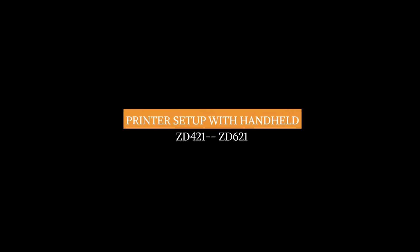Hi, my name is Brian. I'm a product manager for desktop printers at Zebra Technologies. Let me show you how quickly and conveniently you can set up your Zebra desktop printer using your handheld device.